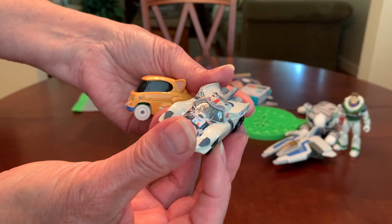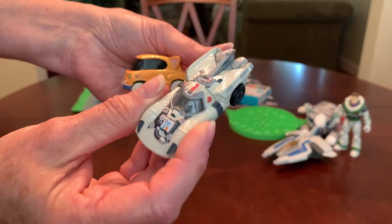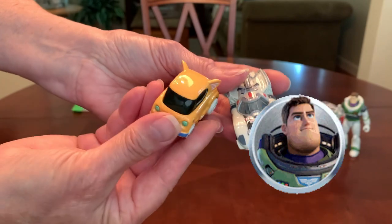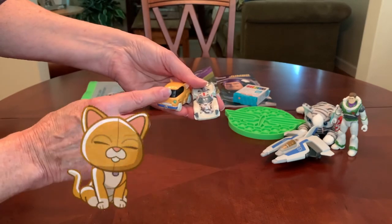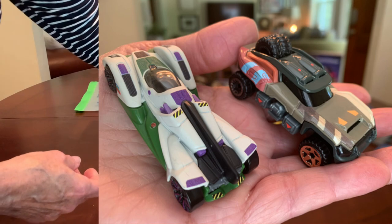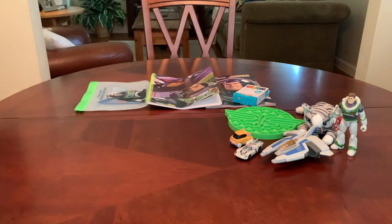He's got a box of crayons to color in his Lightyear coloring book, and a couple of Lightyear Hot Wheels — one is Buzz Lightyear's vehicle and the other is Buzz's cat socks car. The other shoebox has a different Buzz Lightyear vehicle and an Izzy Hawthorne vehicle. All the Lightyear Hot Wheels I got at CVS on clearance for about 65 cents each.